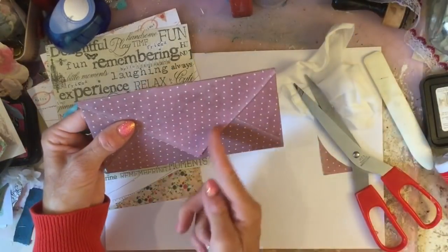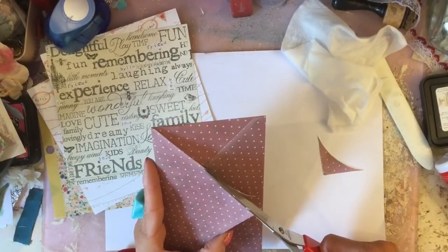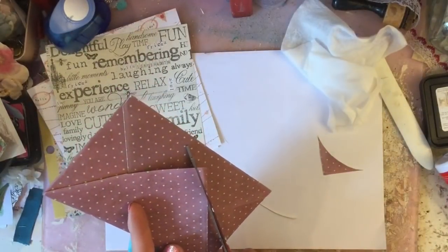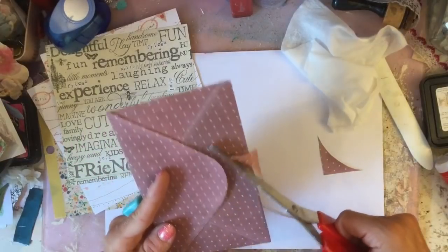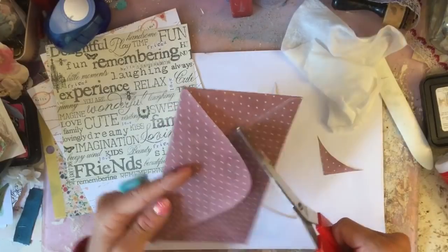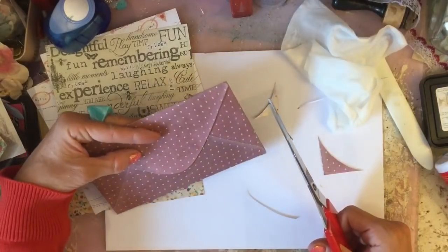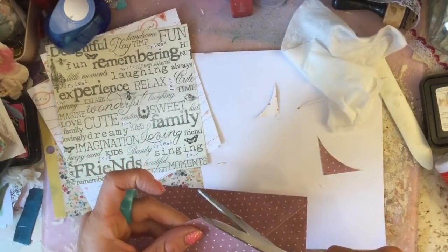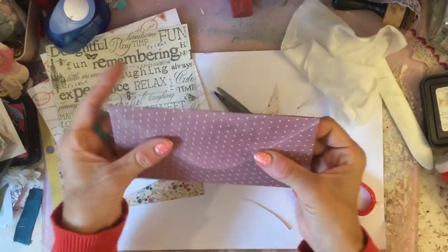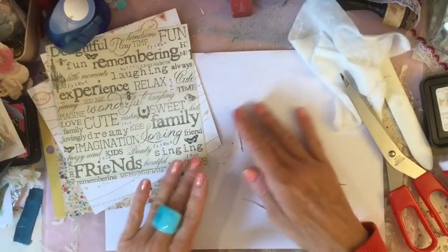So that's that one. If you feel your flap is not quite central, just shape it round so it looks a little bit better placed. I think this is not that easy because the spots are going in lines — they're throwing me out as to where that looks central — but I think that looks okay now. That's that one.